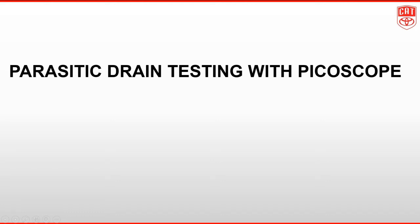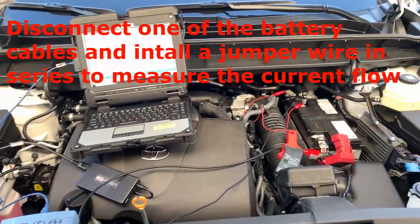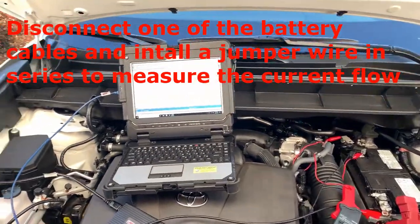Hello and welcome to Toyota Technical Training's video on parasitic drain testing with PicoScope. Place the low current amp clamp around one of the battery cables on the vehicle. If the clamp will not fit completely around the cable, a jumper wire is needed.